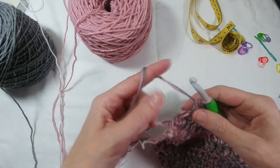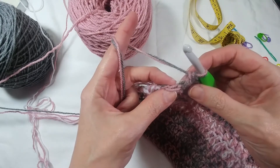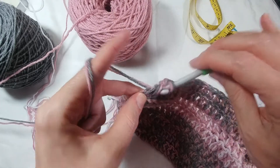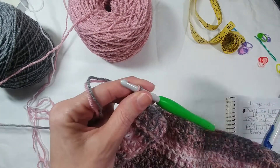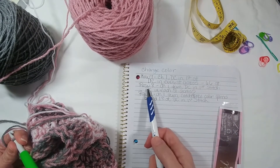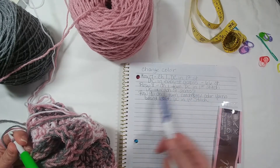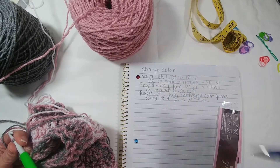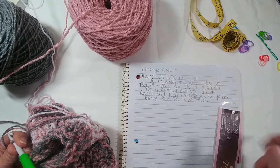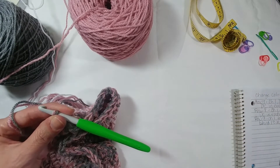Okay, so here we are again and we are now going to make our last stitch — double crochet in the top of that last double crochet. Now I have already taken the liberty of writing my row eight out: chain one, turn, double crochet in first stitch, double crochet in each stitch across, 66 stitches. Now row nine — I've already written it down but I want to show you how I'm doing it.